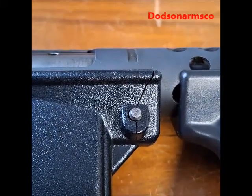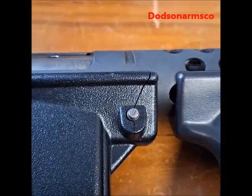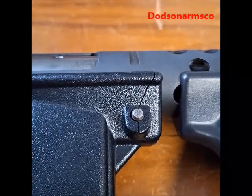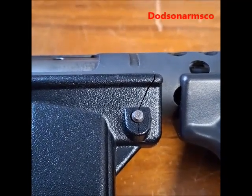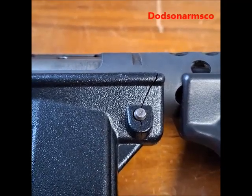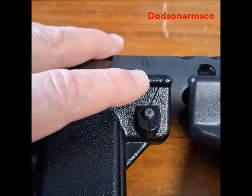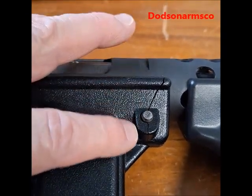Today we're going to talk about the downside to polymer guns. This is an old Tec-9 KG99 type weapon — this one's actually a Tec-9 machine pistol. And what we have here is a crack running through the receiver.